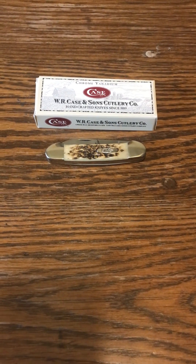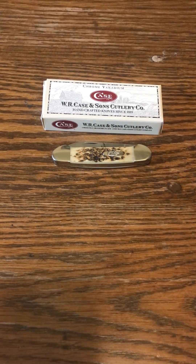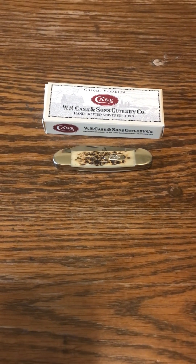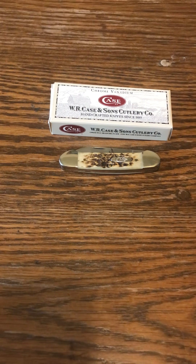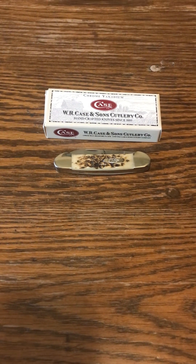Thanks for choosing the B&H channel. Here we go again with another canoe knife. This canoe knife is another Bradford, Pennsylvania knife. This is like all the Case knives are.